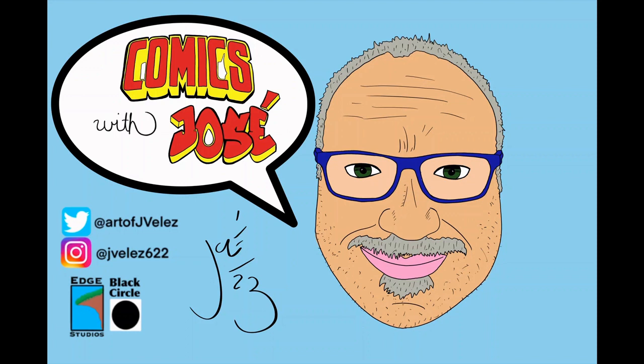Hello and welcome to Comics with Jose. My name is Jose. I love comics and I want to share them with you. Follow me on Twitter at Art of J. Velez or on Instagram at jvelez622, where I share some doodles that I work on and a little comic book story I'm currently working on, free of charge. I do this for fun and I just enjoy talking and sharing comic books. Like, follow, and subscribe if you like the channel.